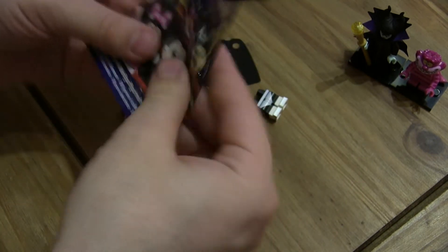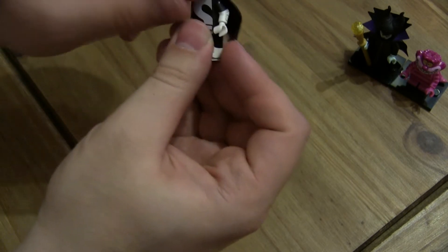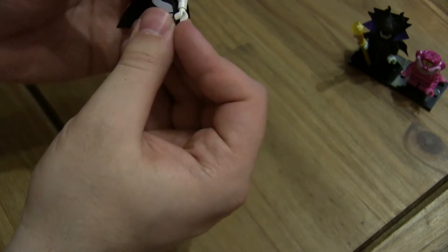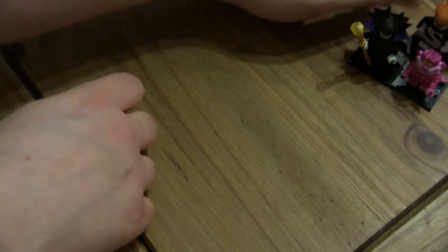Another one of him - always good to get black capes though. And dual printed arms on this one, so that's cool. Can't really use the head for all that much - it's quite a unique head. But I've got three of them now, which I'm sure I can find uses for.